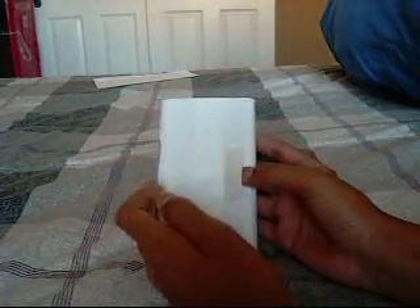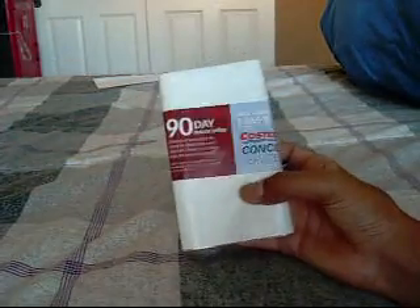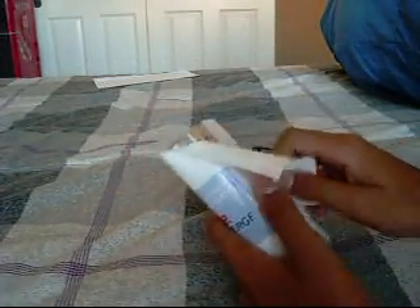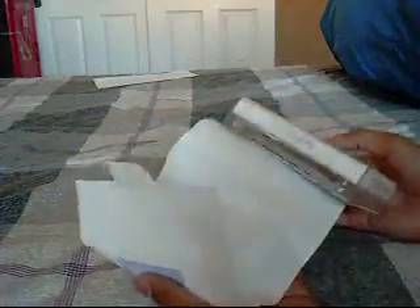Hey guys, what's up? I just got back from Costco a few minutes ago and I just picked up the iPod Touch 3rd Generation. Over at Costco, this was $185, so if you remember, you probably want to get it over there.